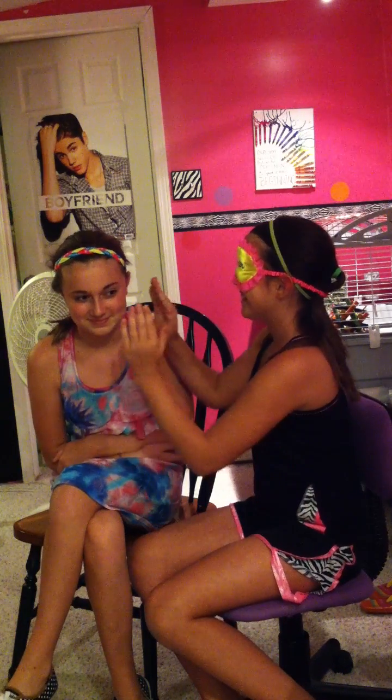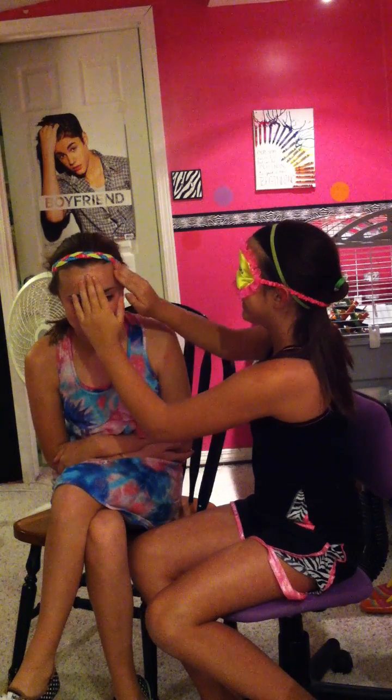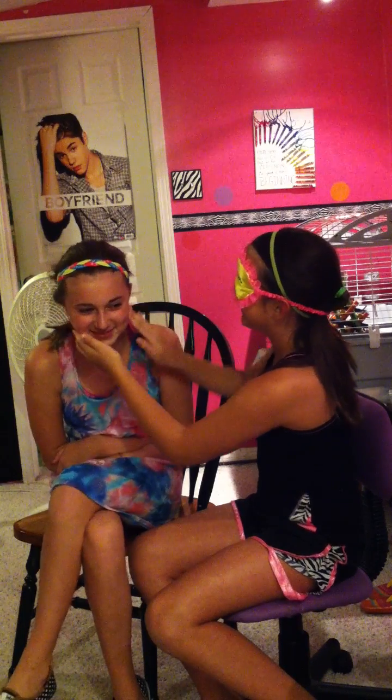What do you think it is? I think this is maybe a moisturizer — you can hold it up to the camera before I put it on your face. I don't know what this is but I think it's like a moisturizer. I'm just going to put it on her face. It's in my eyebrows. It's in my eyebrows.